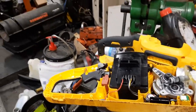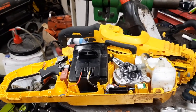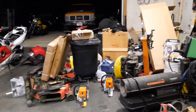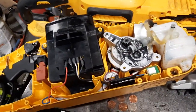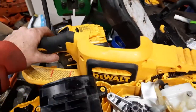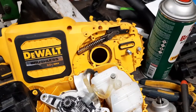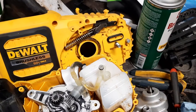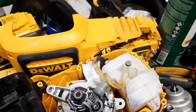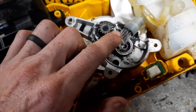Welcome once again to Matt's Maintenance Tips. Today we are working on a DeWalt brushless chainsaw that has stopped oiling. This is the oil pump.